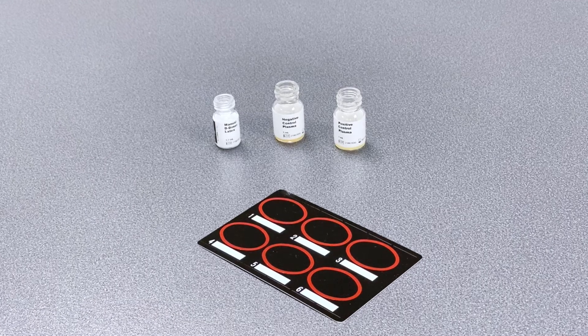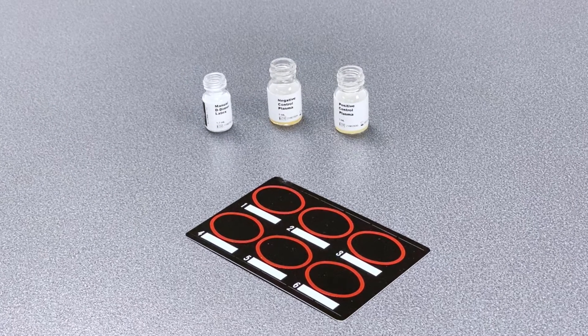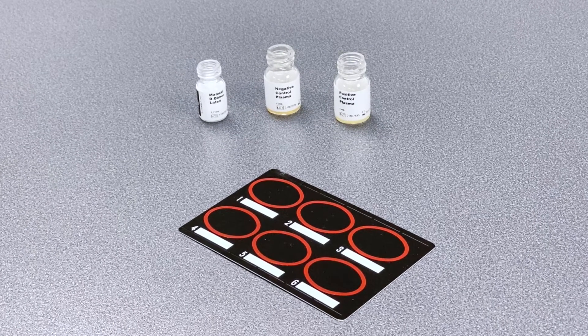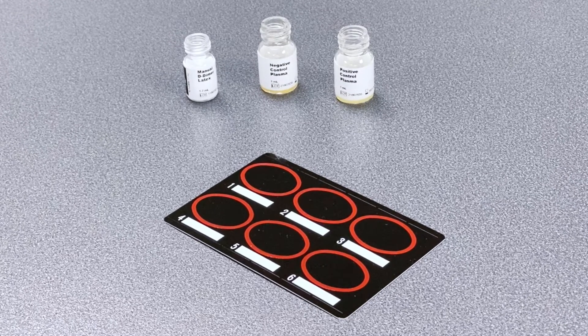The same kit can also be used for a semi-quantitative method, using the numbered positions to record a set of dilution ratios. A table of reference values is provided in the kit to make your determination.